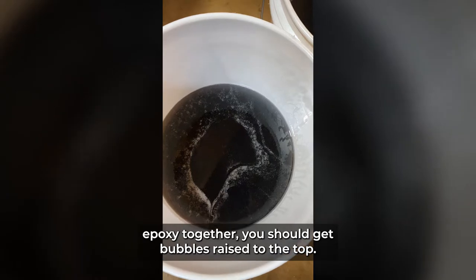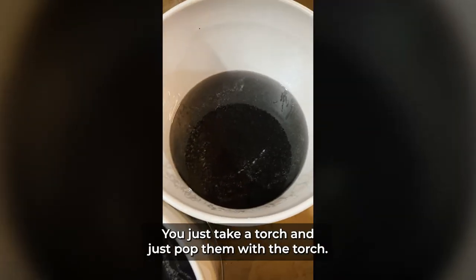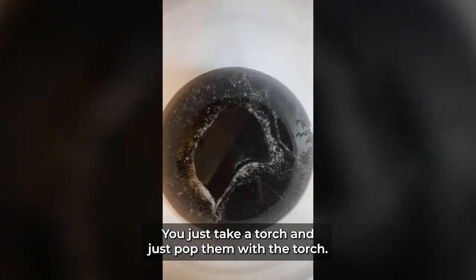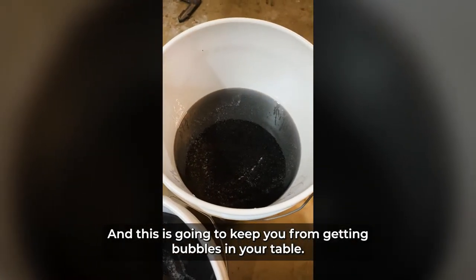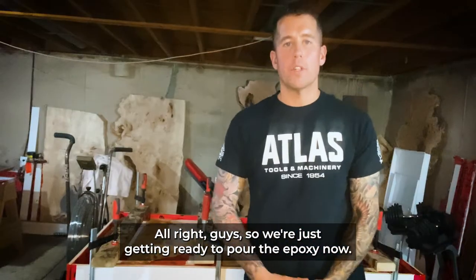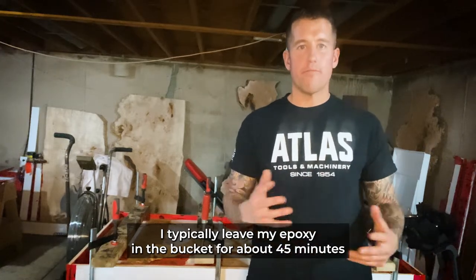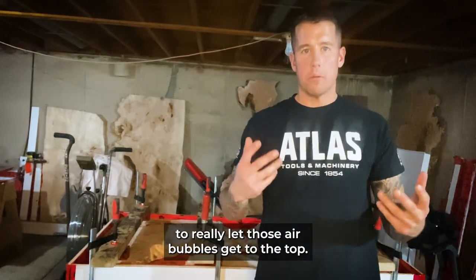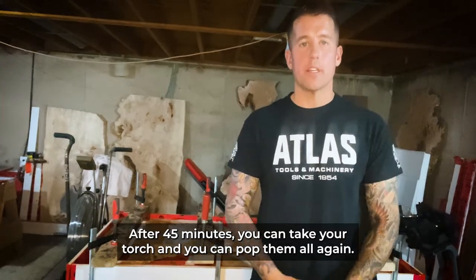When you mix your hardener and epoxy together, you should get bubbles rising to the top — and this is where the fun part comes in. You just take a torch and pop them, which keeps you from getting bubbles in your table when it hardens. I typically leave my epoxy in the buckets for about 45 minutes to really let those air bubbles get to the top, and after 45 minutes you take your torch and pop them all again before pouring.